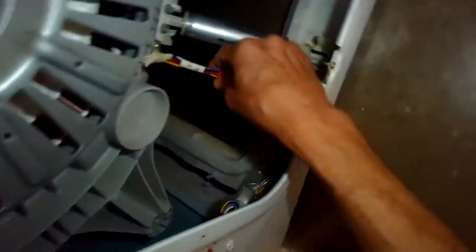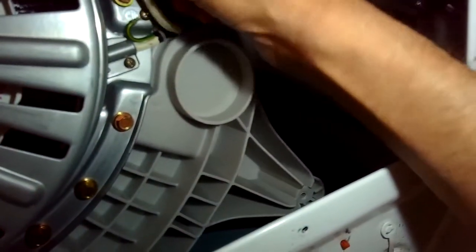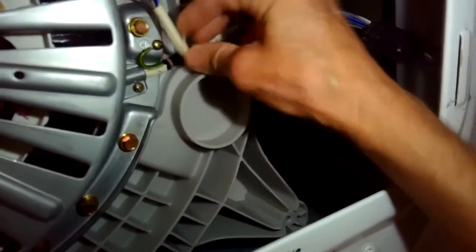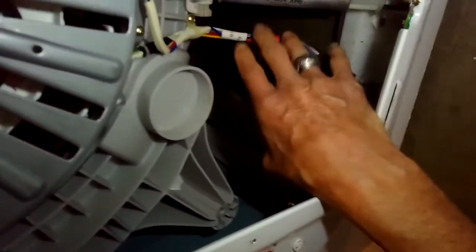Also when you are looking for the LE error, just make sure that these wires are okay - make sure you don't see any tears or cuts. If this wire harness is damaged, it will also cause the LE error. It's usually just this plastic spline though.